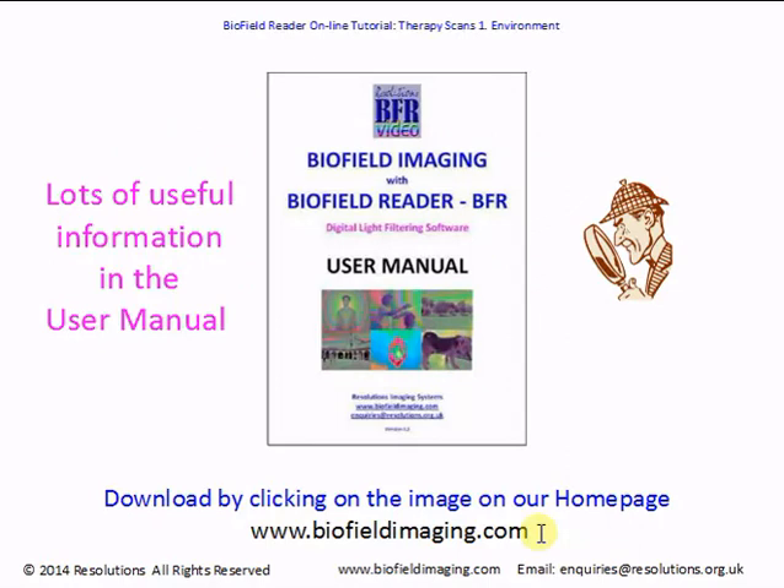Do have a look at the biofield reader user manual as well as watching this tutorial. The user manual has lots of useful information and tips on using the biofield reader program. It covers all aspects of imaging, and there's info in the manual that isn't in this tutorial and vice versa, so it's well worth a look. Just go to biofieldimaging.com and you'll see an image on the home page about halfway down.